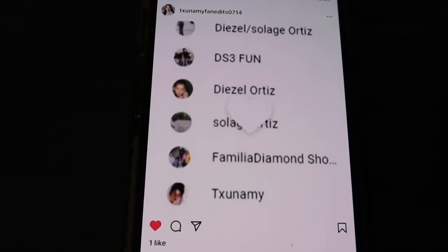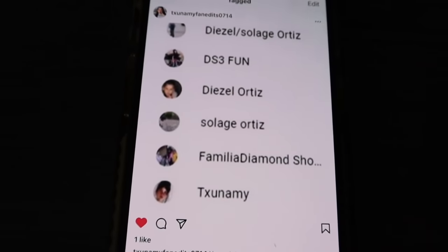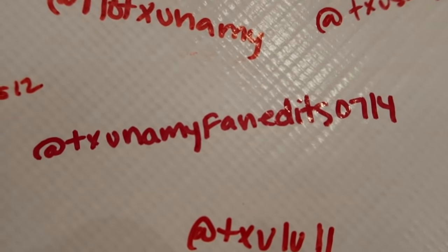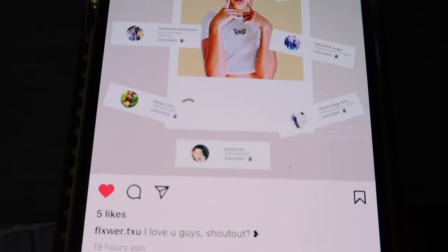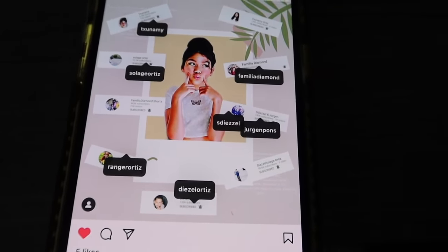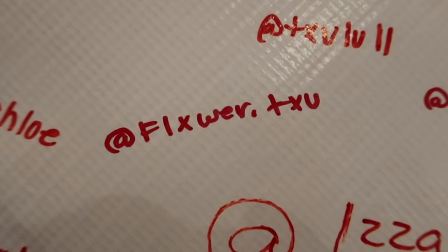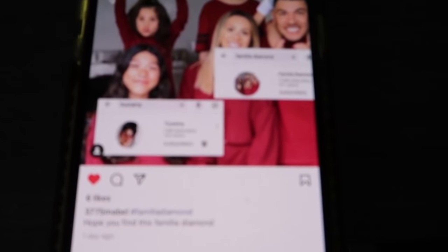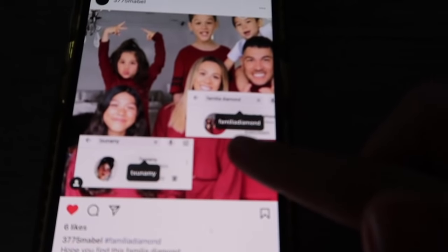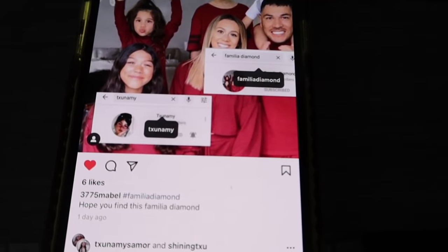Our first post notification shout out goes to TsunamiFanEdit0714. As you can see, they are subscribed to all of our family members on YouTube. They did tag AFamiliaDiamond on Instagram, and that is how I was able to find them. Congratulations! Our second post notification shout out goes to Flower.Sue — they are subscribed to all of our family members on YouTube, they have post notifications on, and they tagged AFamiliaDiamond on Instagram. Congratulations! And our last post notification shout out goes to 3775mabelle. They tagged AFamiliaDiamond on Instagram and are subscribed to AFamiliaDiamond as well as Tsunami's channel with post notifications on for both channels. Thank you so much!